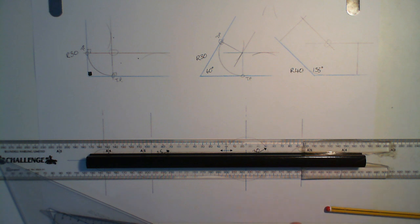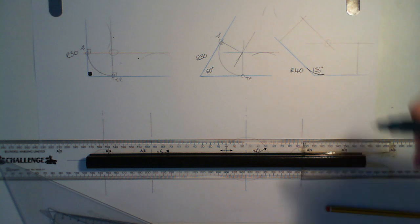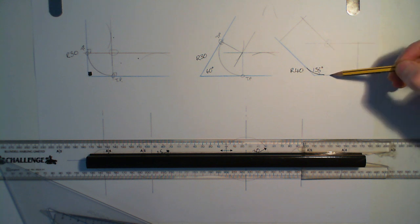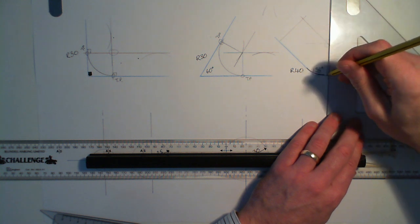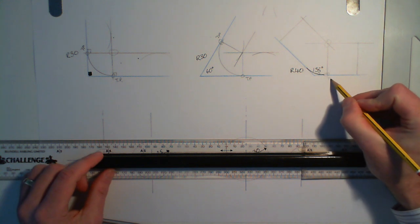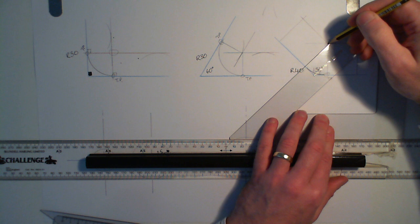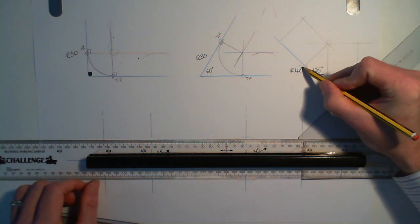Quite hard to see, but it's just along the bottom edge here. That's my tangent point. I go back to the point where I put my compass and draw a line which is perpendicular to this one here. I take my set square, draw a line perpendicular to the line which is being made a tangent, and there is my tangent point. I do the same thing here — I go to the center point where the compass sat and draw a perpendicular line. To that point I put a circle and TP for tangent point.